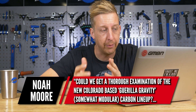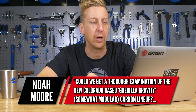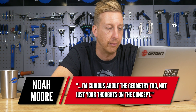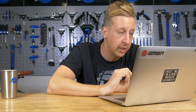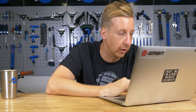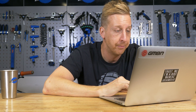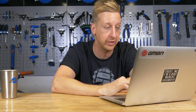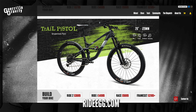This next question is from Noah Moore: can we get an examination of Colorado-based Gorilla Gravity? They've got a modular carbon lineup of bikes and he's curious about the geometry. I did look at this the other day — one of our researchers really liked the idea. They're built in Colorado and seem like quite a cool, small niche brand. So they have a modular system with four models: the Smash, which is a 29er with 145mm travel; the Trail Pistol, a 29er with 120mm travel — that's probably the one I'd pick; the Mega Trail, 27.5-inch with 155–165mm travel; and the Shreddog, 27.5-inch with 130–140mm. They've got four sizes numbered one through four rather than small, medium, large, and extra large.